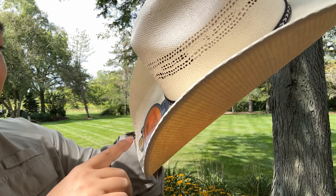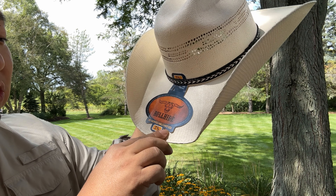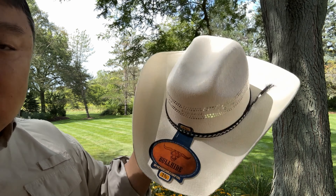This says Bullhide right there. This is a new creation of Monte Carlo Hat Company. I just thought I'd try them out. I've got my Stetson, and I've never had a Resist-All — should I get a Resist-All? I've heard really good things about them. But this one is actually kind of interesting, at least by the specs and by the price — it was a pretty good deal.